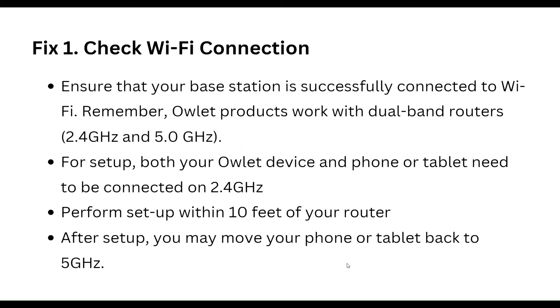First, check your Wi-Fi connection. Ensure that your base station is successfully connected to Wi-Fi. Remember, Owlet products work with dual-band routers — 2.4GHz and 5GHz. For setup, both your Owlet devices and phone or tablet need to connect on 2.4GHz.